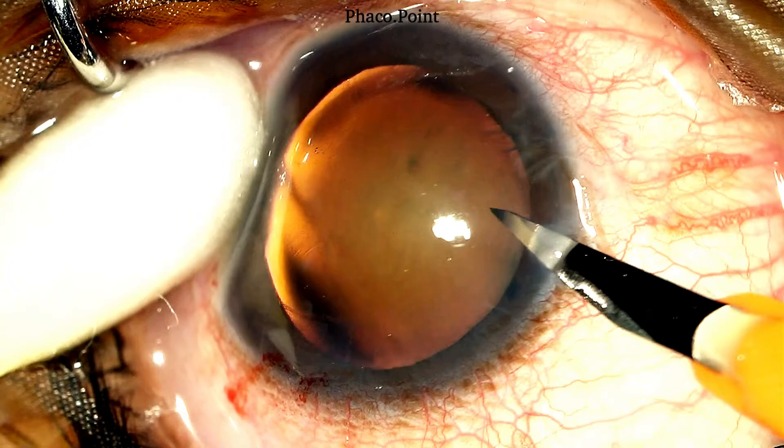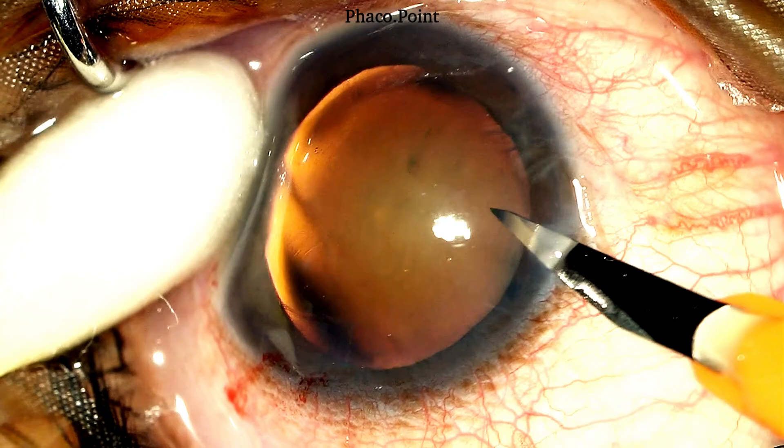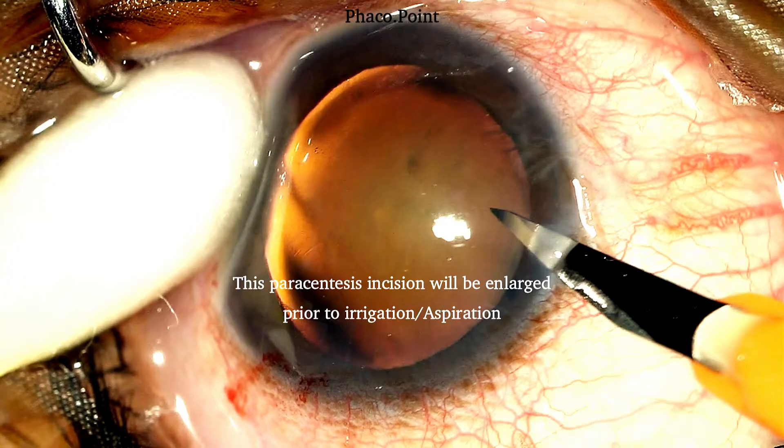Moreover, if you were to draw a line through each of these incisions, they would meet at approximately a right angle. Now the next thing to note is the width of this tunnel. For performing nucleus management wherein you need to introduce a chopper and a Sinski hook or a dialer, you need a very narrow tunnel. A tunnel of this size would be optimal because it would allow for ease of instrumentation and not cause excessive leakage of fluid and thereby an unstable anterior chamber. This tunnel will be enlarged prior to performing the irrigation aspiration which we will see later on in the surgery.